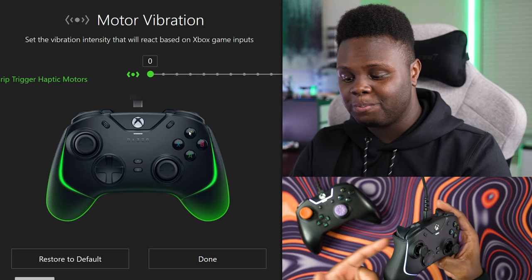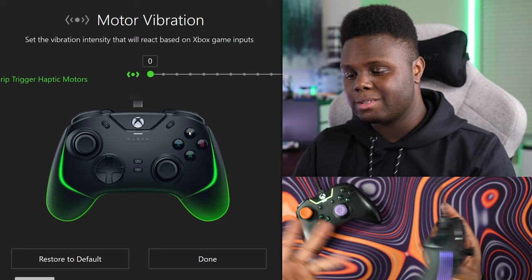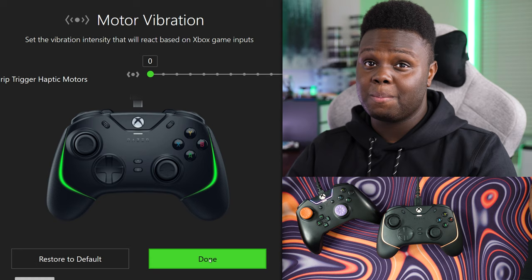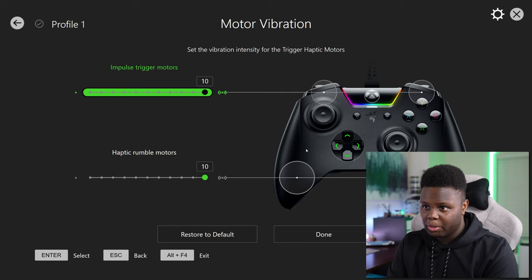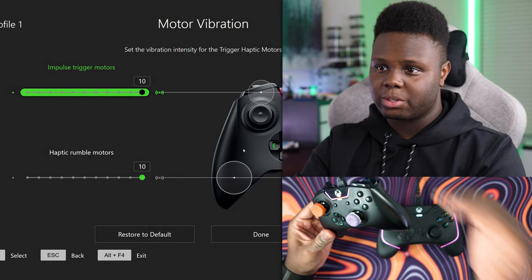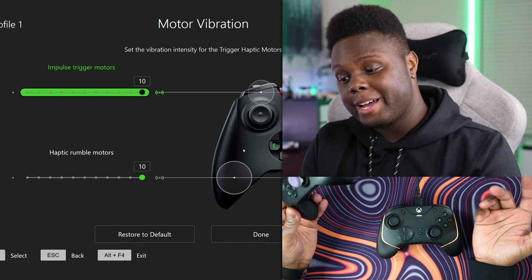Without trigger vibration, you just have it in the grips, which is exactly the same as an Xbox 360 — at this point about 15 years old. That's another big downgrade, and it's essentially the same as the other Wolverine V2, which is also cheaper. Looking at the triggers on the older Wolverine, it has both impulse triggers as well as haptic rumbles in the grips. I don't know why Razer decided not to add those impulse triggers in this $150 controller. That's only a slight upgrade over the other $100 controller they released previously, and even that controller was a downgrade.